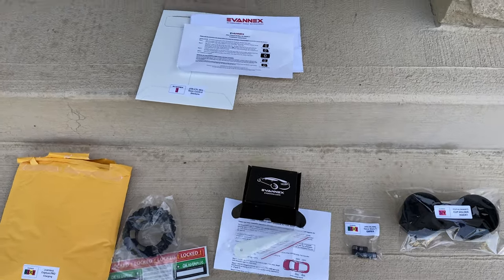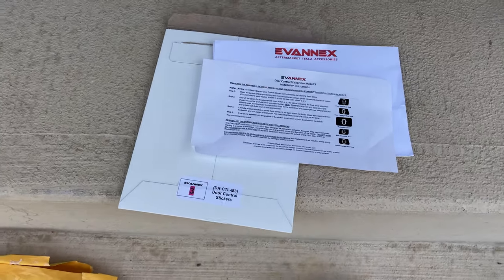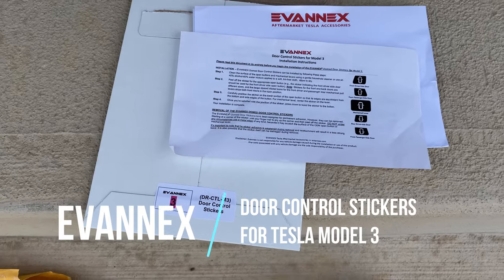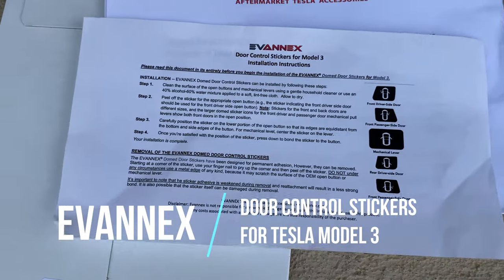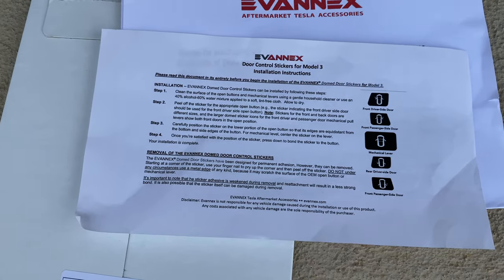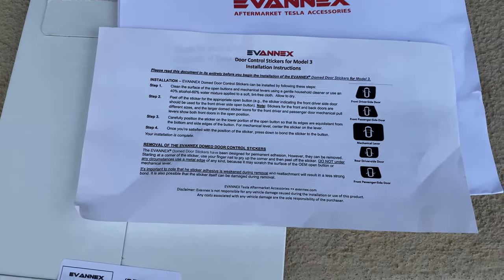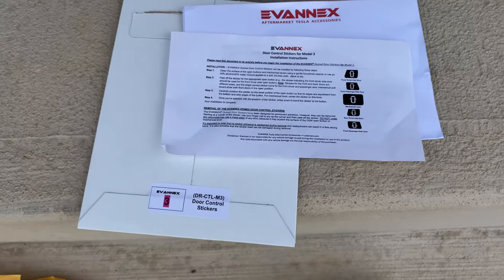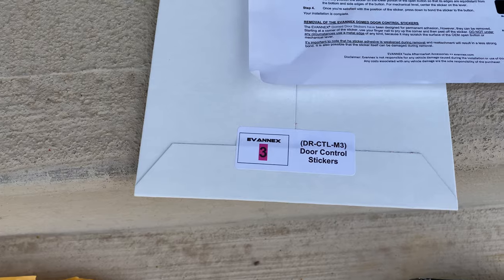Okay, this is most of the stuff they sent me. One of them is something I actually asked for — they asked me what I wanted, and I said I really like those door control stickers so that people can press the right button. You get a bunch of stickers that look like this. I put them on already, just on the doors, not on the emergency handles. I don't want to actually use that mechanical lever part.